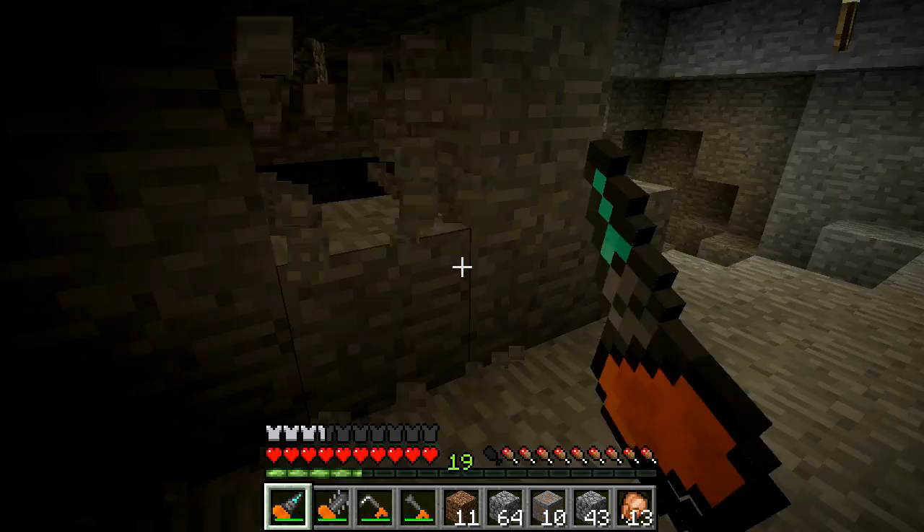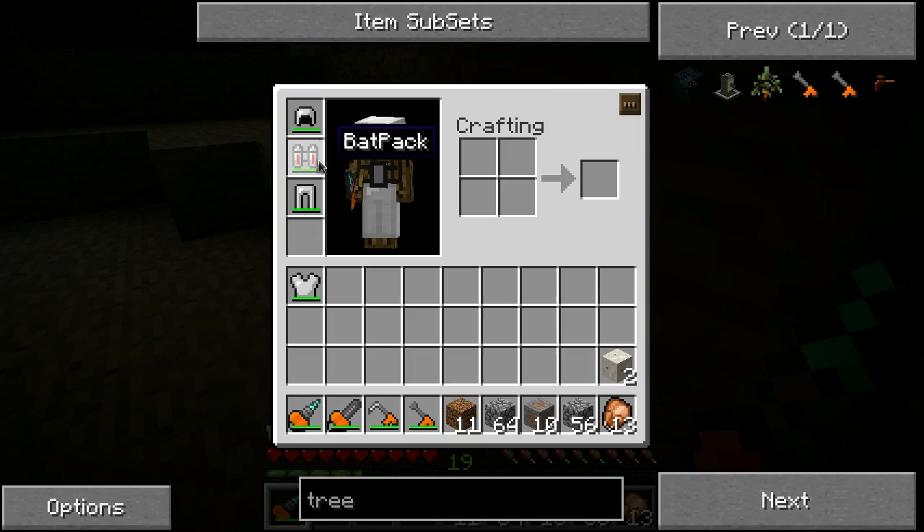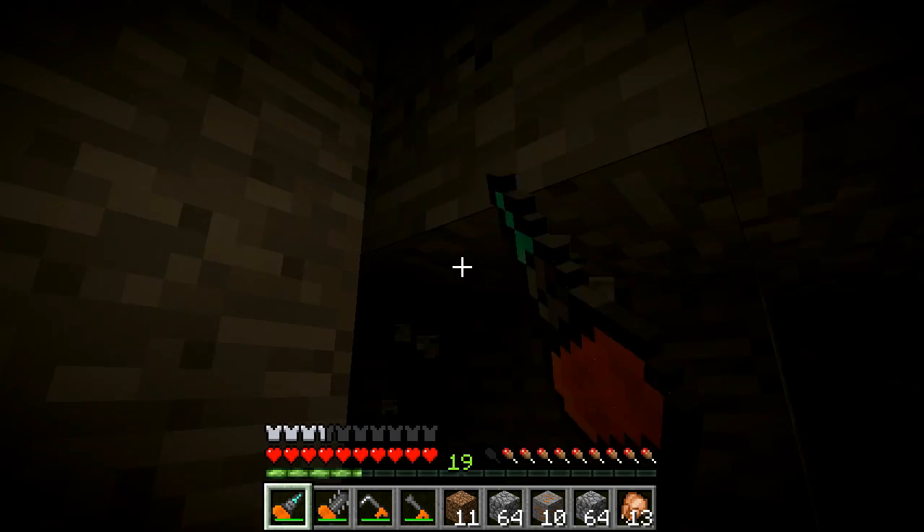Now if you didn't pay a whole lot of attention, this tool was completely empty just a moment ago, and now it's completely filled up. Also, it took some energy out of the backpack. This will increase your mining time a good bit - you can probably get about 15 minutes out of it, maybe.